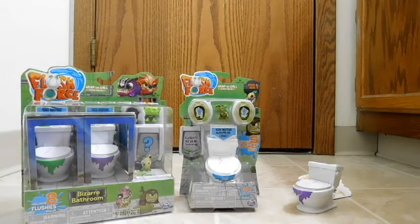Hello, back again to do another unboxing and review. Today we have a whole new toy line to look at — Flush Force — and it comes to us from Spin Master.